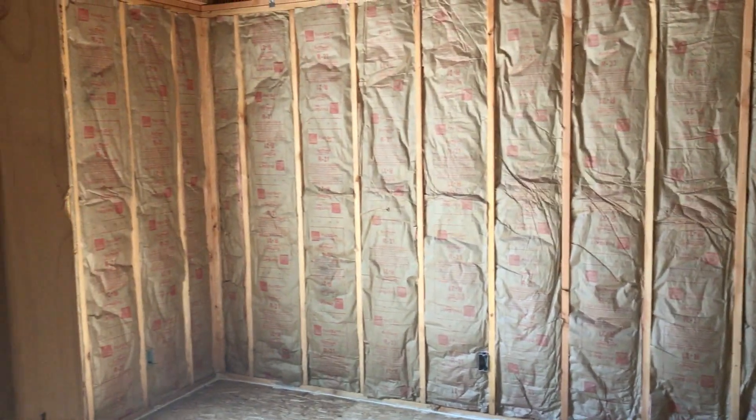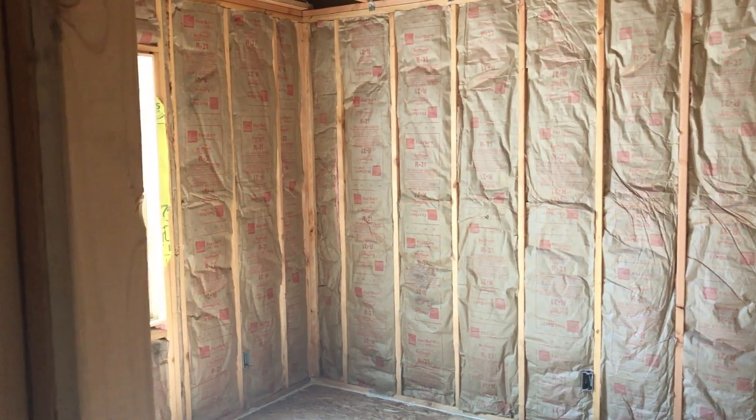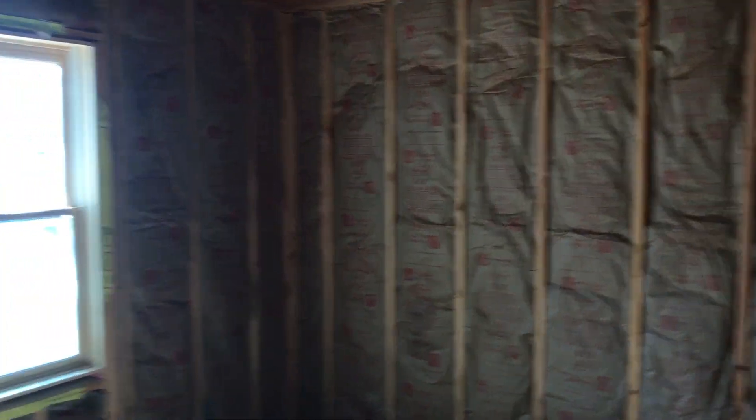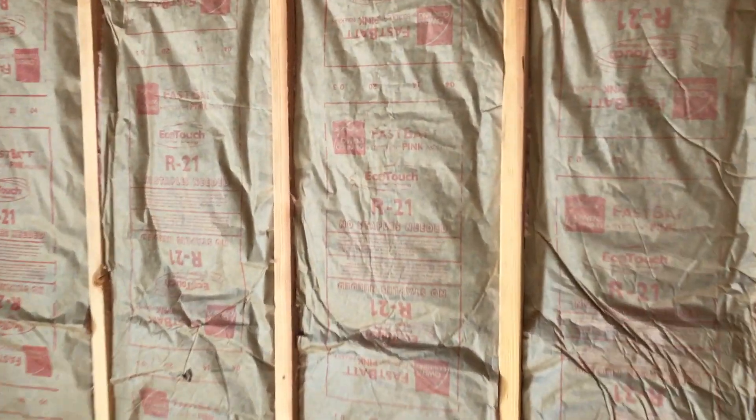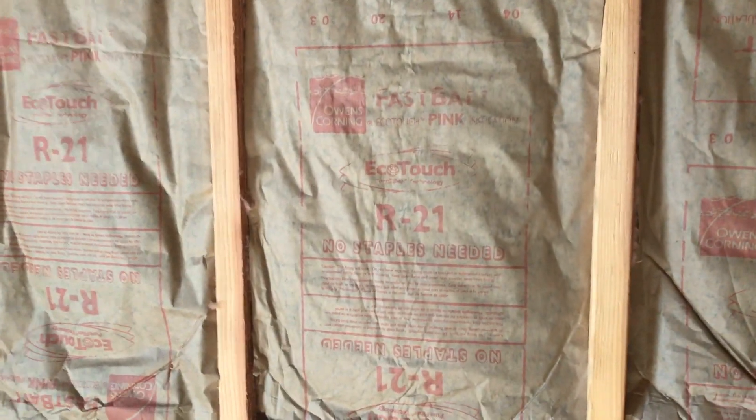Insulation is rated by its R value, which measures the resistance to heat flow. We went with R21, which is the standard R value for wall insulation. The progress has proceeded on the interior — Tim took some video of the home being insulated, and probably some of it being wired and plumbed as well.